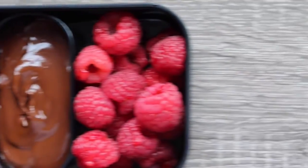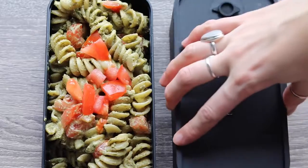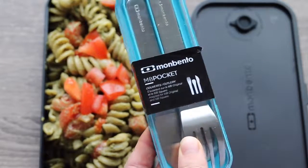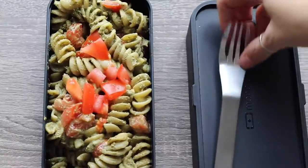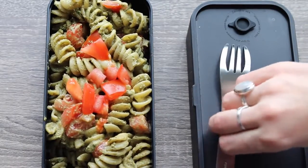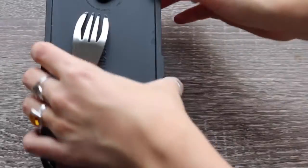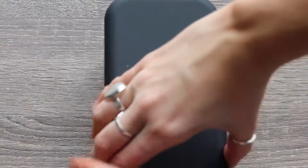Mobento actually sent me a few new products to show you. Here is the little pocket cutlery set. For this lunch box I just needed the fork, and it fits right on top in between the flat lid and the rounded lid — it's a perfect fit.